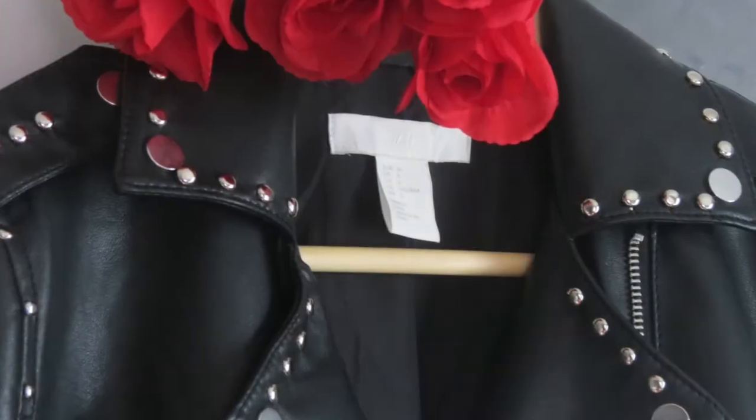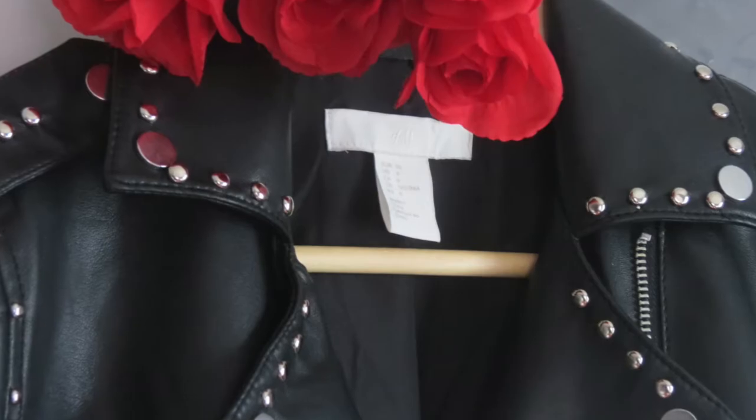So these are the final results of my DIY studded painted leather jacket. Very lucky.